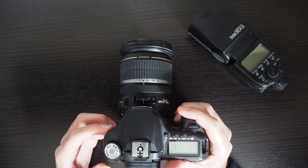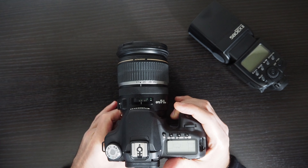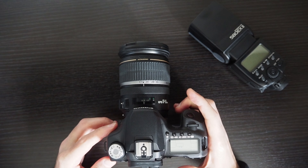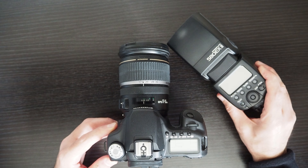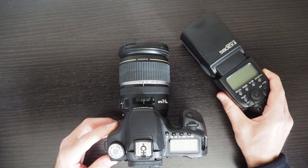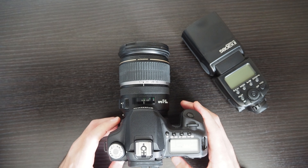Please let me know if you have any questions about this built-in flash, or using the Canon 50D with an external flash, or if you want me to demonstrate how the 580 EX Mark II works with the Canon 50D.